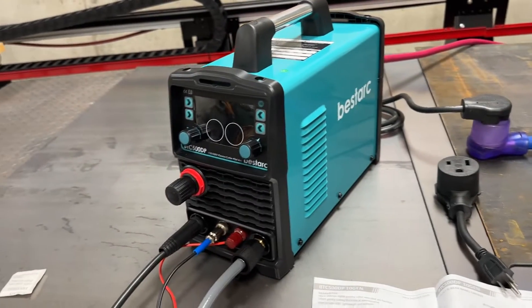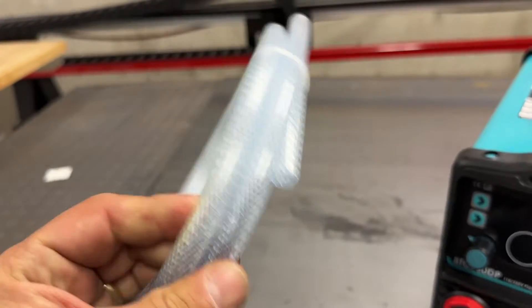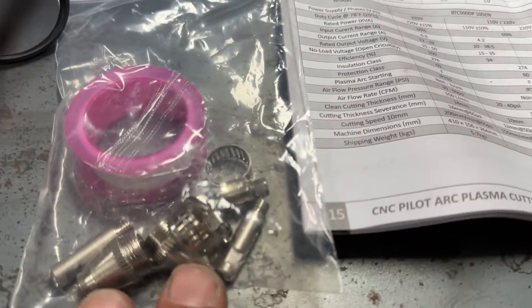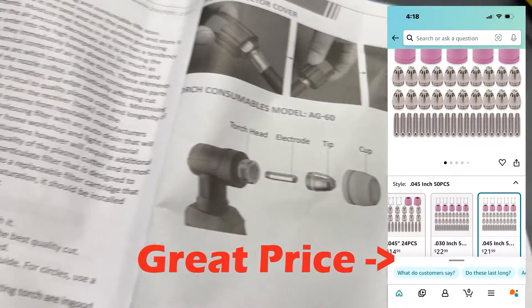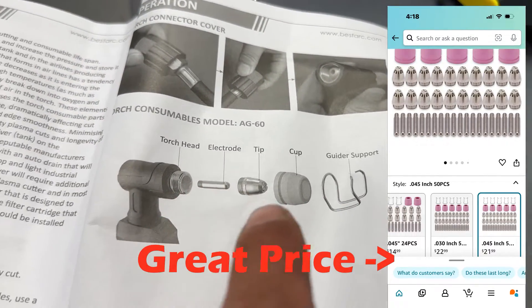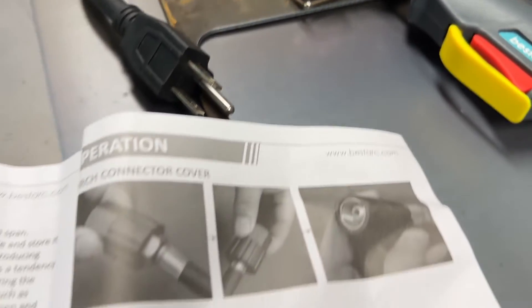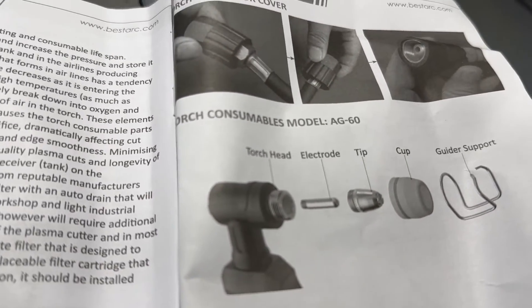I'll be interested - maybe I'll test that out also, how it does on the 110. They also give you an air hose to use, and I just plugged in my regular shop air. They give you some other consumables which go inside the plasma cutter. I'll have to look online to see if there are replacements - that would be a factor because what you normally run through is the electrode and the nozzle, or what they're calling the tip. The cup lasts pretty long, and the guide I would expect to last pretty long too. But if you get water through your lines, you're usually going to blow up that electrode and the tip first.